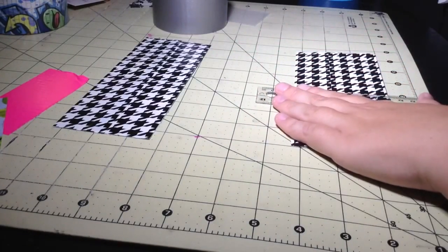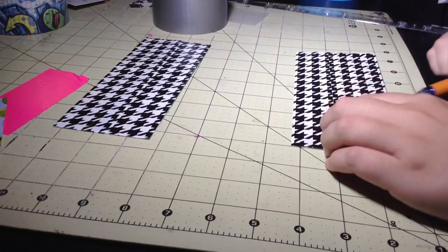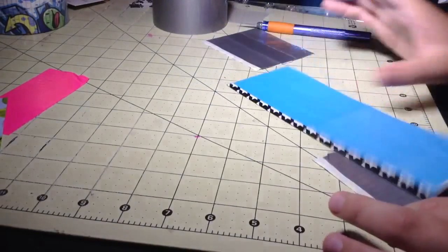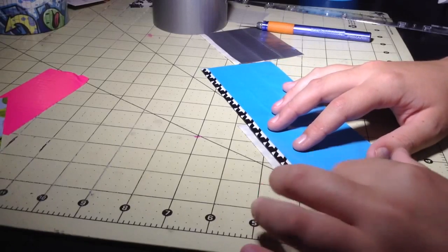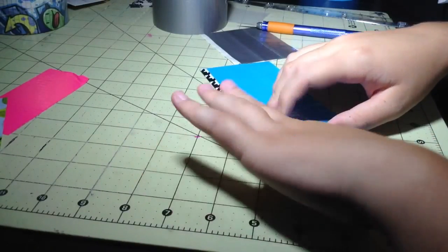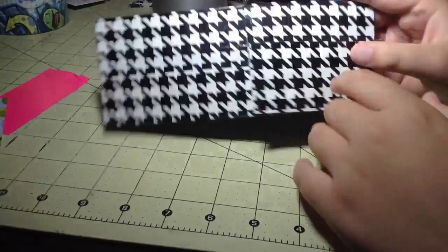Take your ruler and line it to where it is three and three-fourths inches and cut a straight line down it - that will be your hidden pocket. Then take your billfold piece and line it up toward the edges, with the top on top. Fold over your trim just like this, so your hidden pocket will be right here. Do that for the other hidden pocket too.